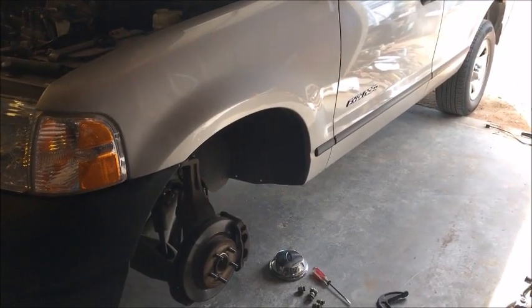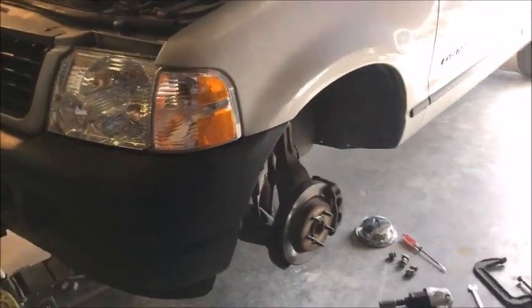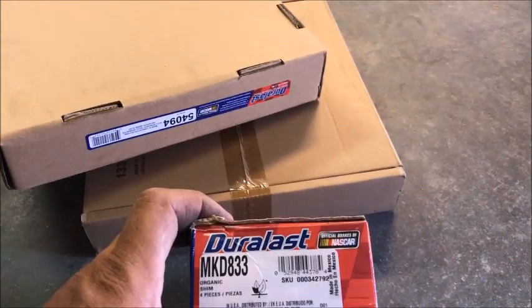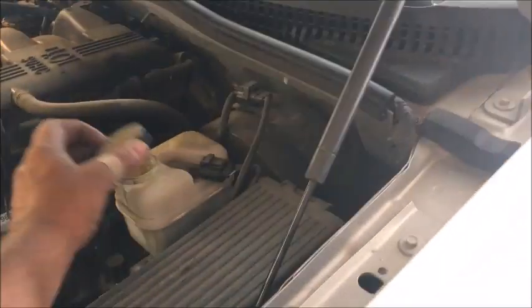Welcome back to the channel. We have a 2005 Ford Explorer with a 4.0 and we're going to be changing brakes and rotors. If you need the part numbers: the rotor is 54094 and the brakes are NKD833 — both are Duralast.